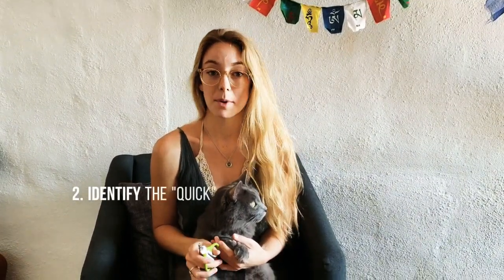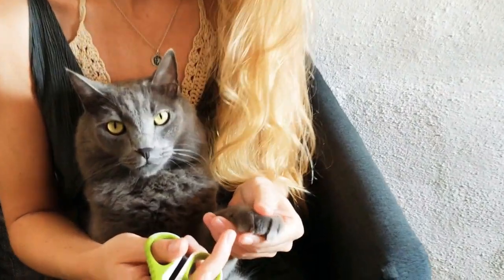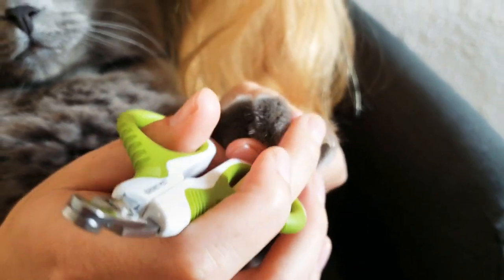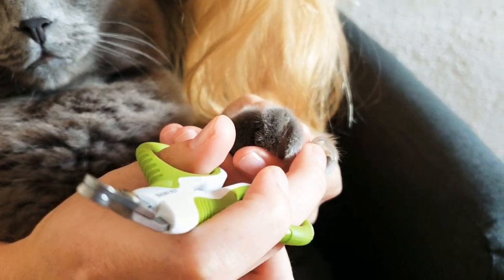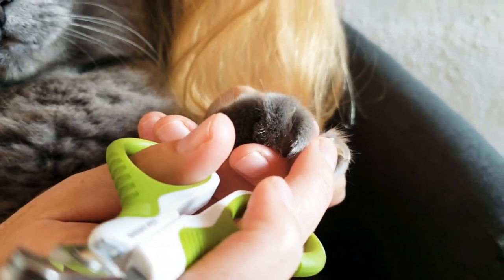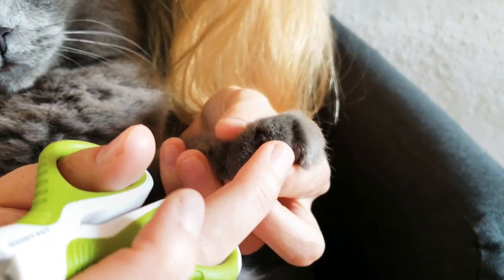Once your cat is on your lap comfortably, the next thing you're going to do is take your cat nail clippers and first identify the quick, because you don't want to cut that part. To identify the quick, you're going to extend the paw gently — just press on their pad and you'll see the nail bed extended. The quick is this slightly pink colored part that I'm pointing at here. The part you want to cut is the very tip point, so you definitely don't want to hit the quick, which is where all the nerves are.